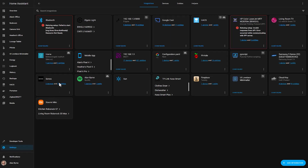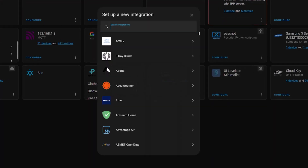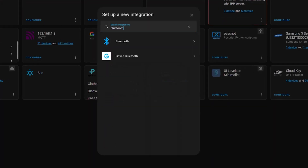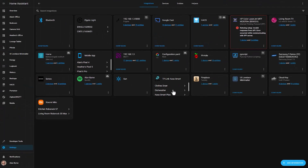I then switched back to Home Assistant and removed and re-added the Bluetooth integration. This time it worked 100% as expected and I was up and running. Hopefully you didn't have the same trouble as I did and you were able to get this new Bluetooth integration working first time.